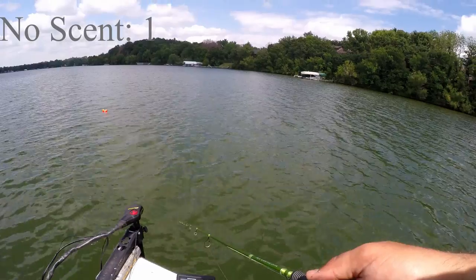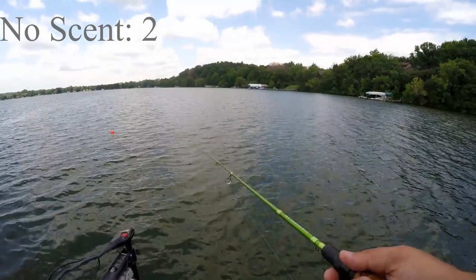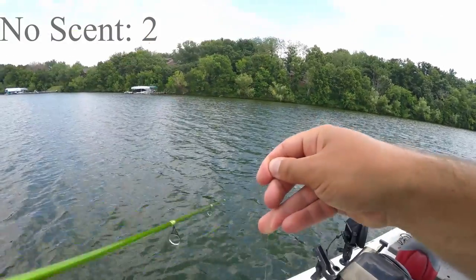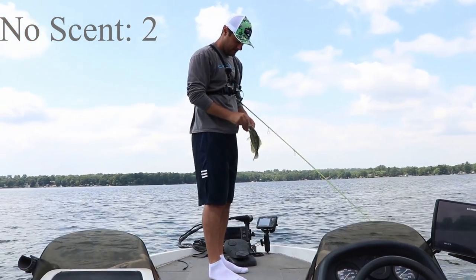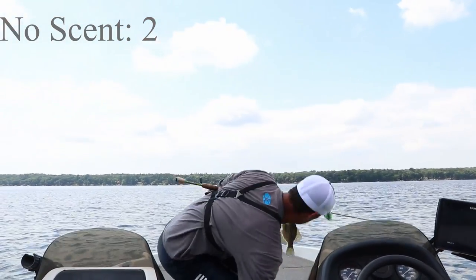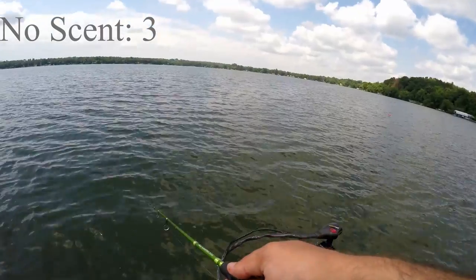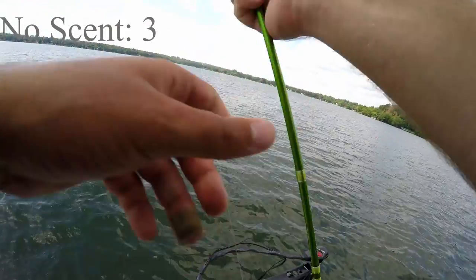Here crappie crappie. I need a crappie call on the boat. There's a fish. I don't know if that's a crappie — hooked him funny. Still got him in the mouth, he just got wrapped. It still counts. Number two, no scent. They're inhaling these baits, they must be hungry today. We got four minutes and thirty-four seconds. There's one — fish number three on the no scent.